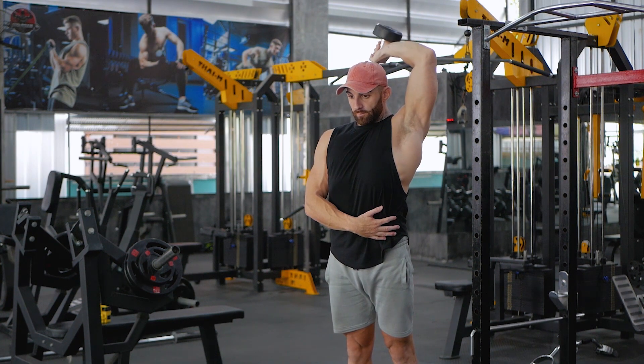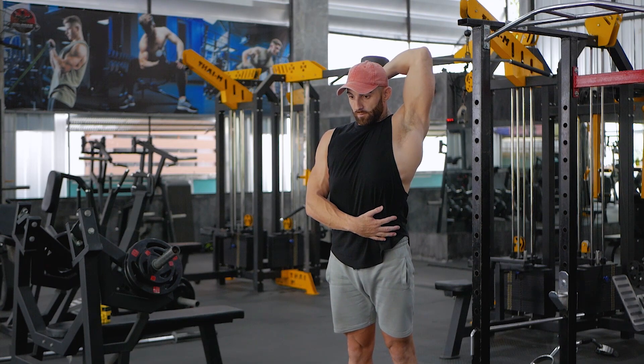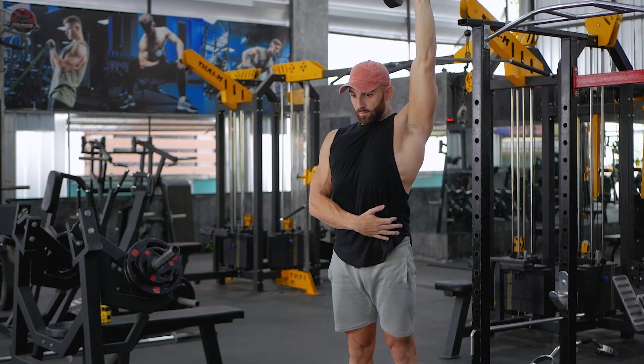Lift the dumbbell up so that it is at shoulder height and then extend your arm up over your head. Turn your wrist until the palm of your hand is facing forward and your pinky is facing the ceiling.